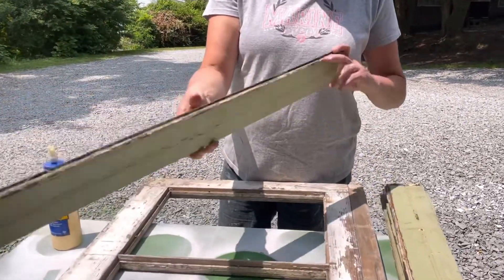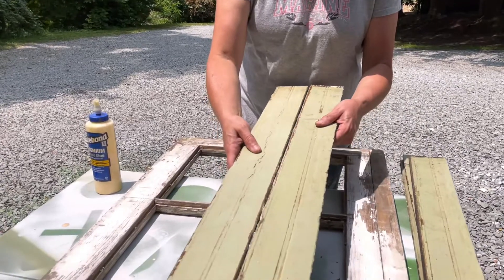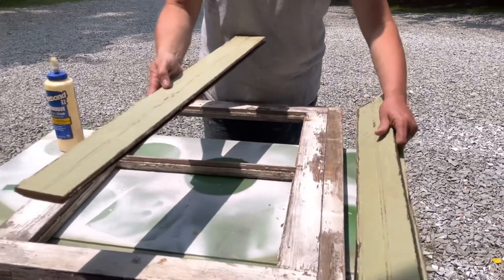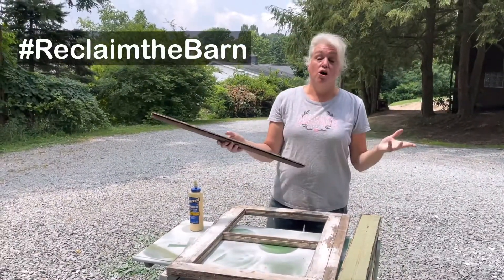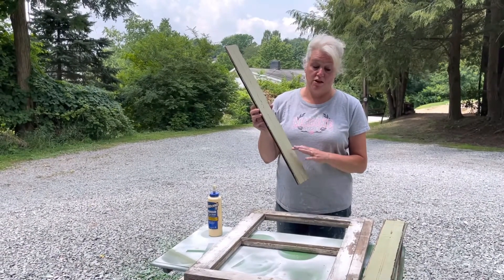It's tongue and groove, which if you don't know what that means, it means that on the wall this would have been put on somebody's wall back in the day, and look, it fits like a glove. I love this green color. As some of you know if you follow my channel, not only do we buy a barn this year — hashtag reclaim the barn — but we also are renovating our house and this color is being used throughout my house.